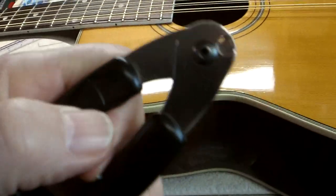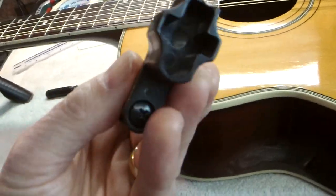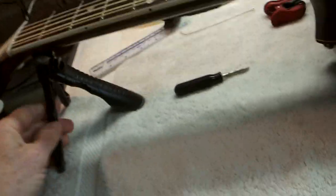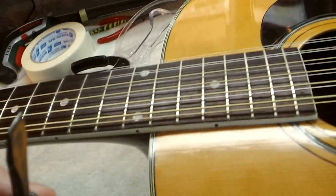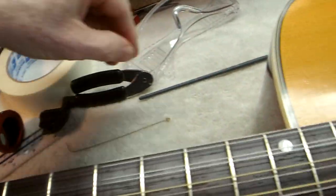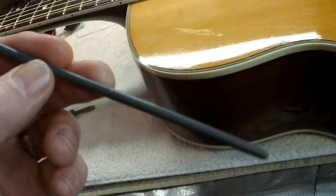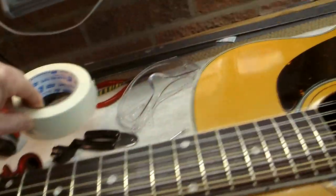I have a pair of pincers to cut the strings, which is also a Planet Waves thing and has a manual winder on the back. I have a Planet Waves neck support, a little flat-head screwdriver, a tuner of your choice, and a small paintbrush. And I'll have some tape as well.